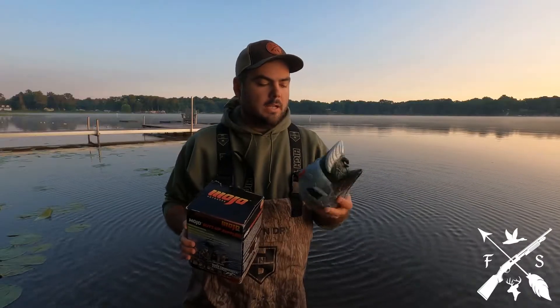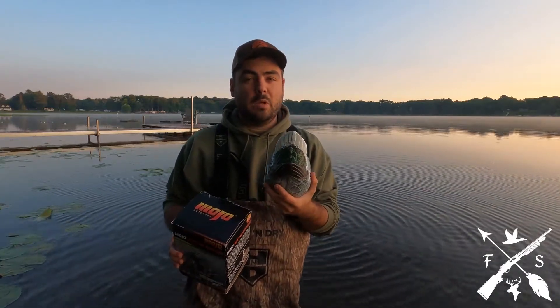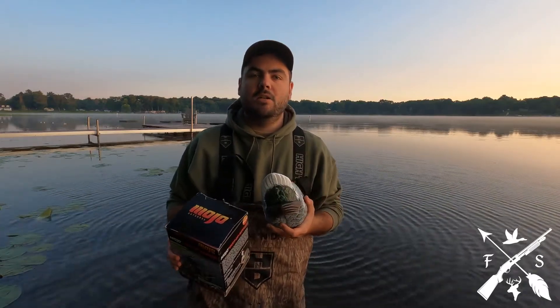The butt-up model, as you can see here, this is a brand new one. The tail on it is pretty stinking white. I like to just rub some dirt on it to kind of blend in the tail a little bit.